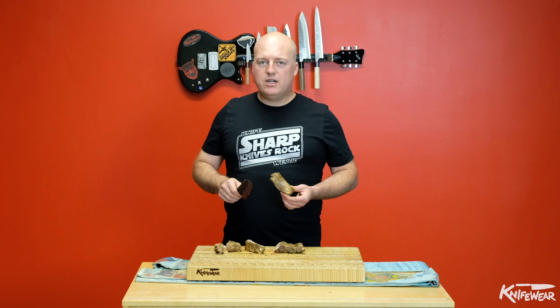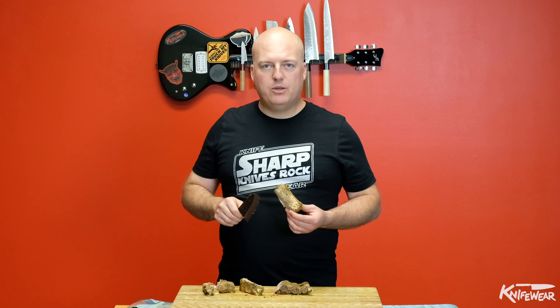Just don't be pushing too hard, and if you do run into the bone, back the knife out and change the direction the knife is moving so that it doesn't run into the bone, and you'll be golden.